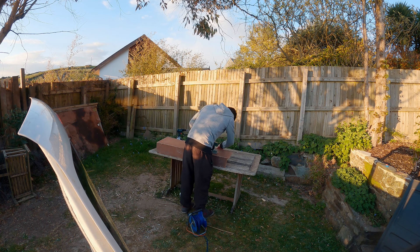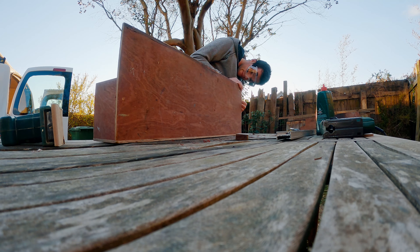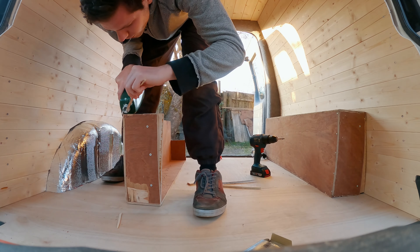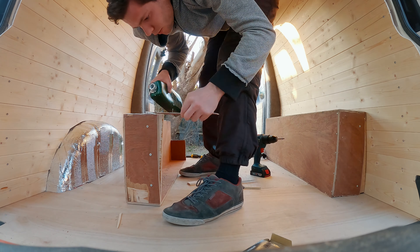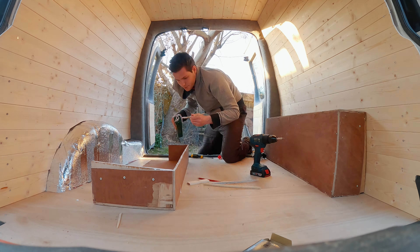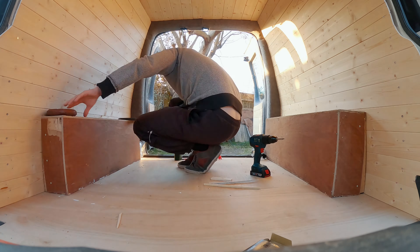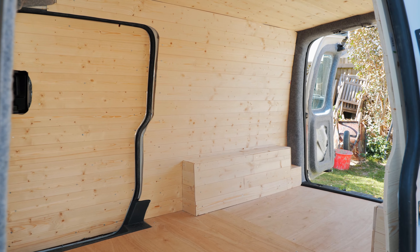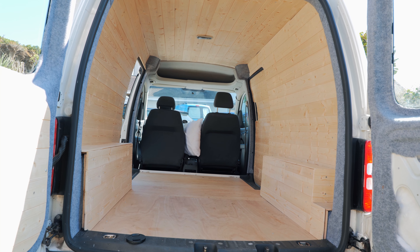I've decided to use the old wheel boxes instead of making new ones, just to save time and wood. I tidied them up by sanding them down and getting some of the mastic off the edges using a Stanley knife. To reattach the wheel boxes I didn't want to screw them into the wheel arches because I was worried it would create holes and lead to rust. So I used wood glue along the bottom and the top edges to secure them to the plywood floor and the cladding on the walls, then placed weights on top and left it for 24 hours.